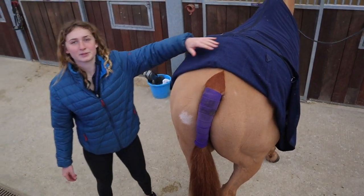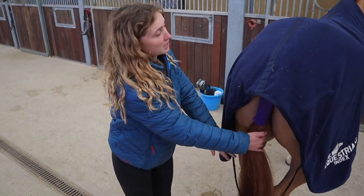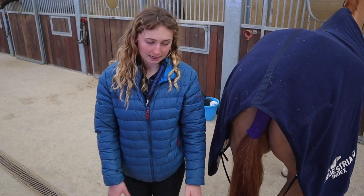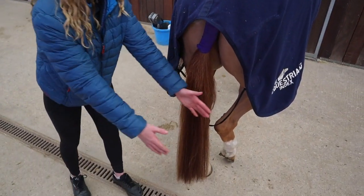A few little tips on how to keep yourself safe when doing a tail bandage — yourself and the horse. If they are young or have the potential to be a kicker, I would put a block, like a mounting block or a small bale of hay or shavings here.